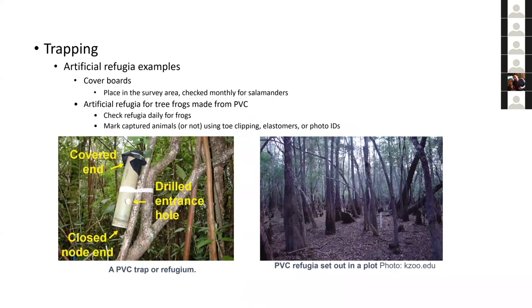Cover boards are also common, especially for salamanders. The Smithsonian has a long-term salamander monitoring project in Front Royal where they put out cover boards and go out monthly, flip the boards, and count redback salamanders. This can be good for fossorial species or things that like cover. It's also very common for snake research.